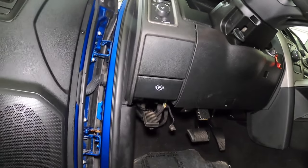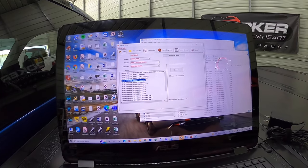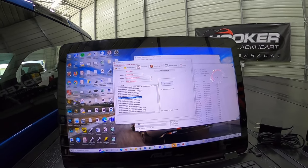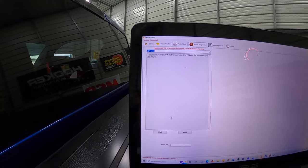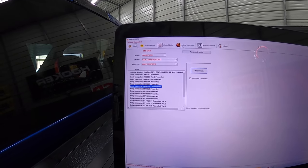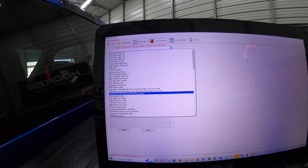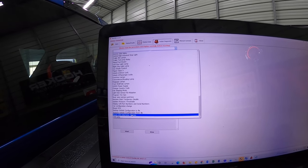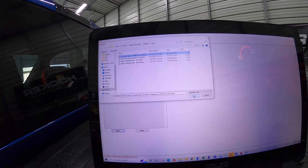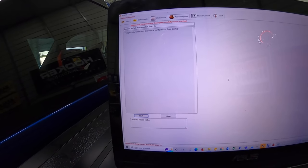Now we're ready to put the power back on and load up the new file. Reconnect the battery, turn the ignition back to on. Now go back to Alpha OBD and connect to the body control module. After we connect, go to VIN write — we're going to write our VIN in here. Put your VIN in and hit start. Then go to active diagnostics, scroll down to the bottom, and select 'restore vehicle configuration from file.' Hit start, select that file, and hit open. It says started, please wait — now it's loading the file.